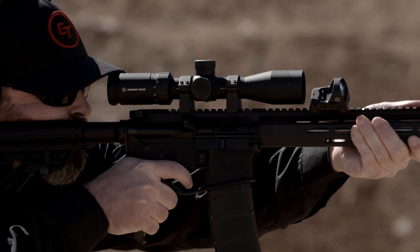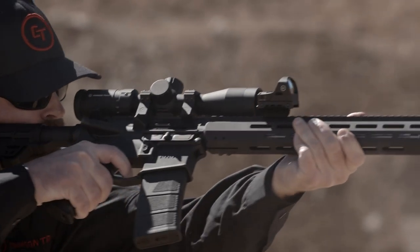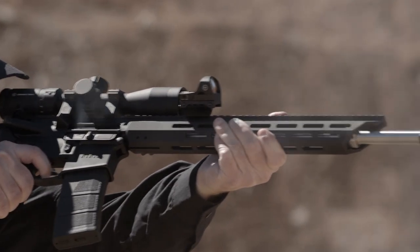If you're looking for some quality optics, and especially a full line of optics for ARs or really just about anything, you need to go check out what Crimson Trace has to offer now.